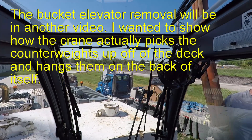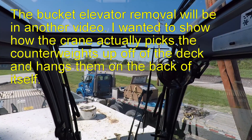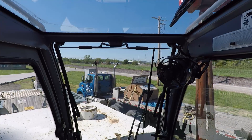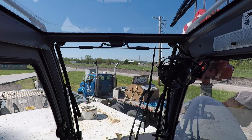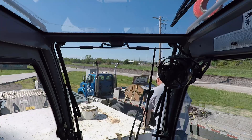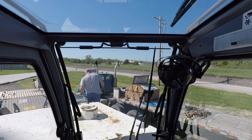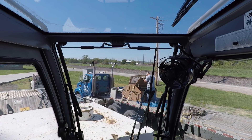We're going to drop the rigging right down here on the deck, spin around, and hang the counterweights on the back. I'm going to take my camera and set it back there so you guys can watch that process. I know I've talked about it a bunch of times and I've never showed you, so now we're going to show you.